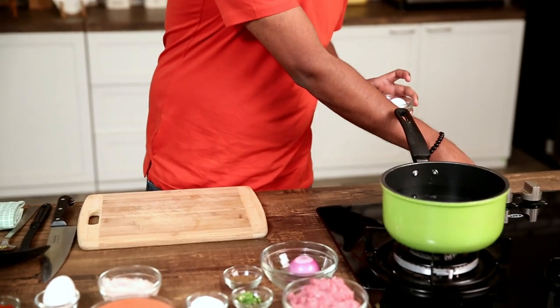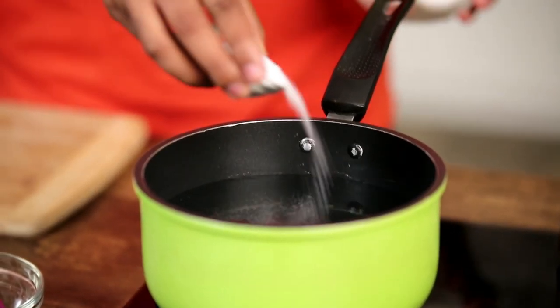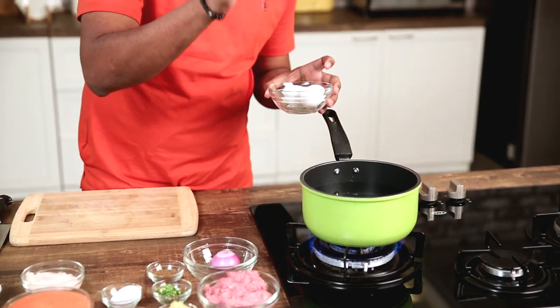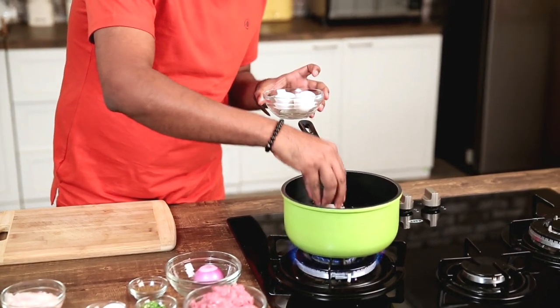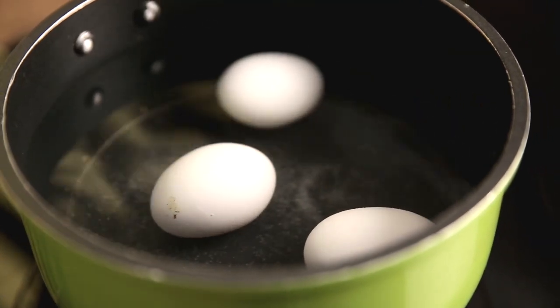The first step is to begin with hard-boiled eggs. I'm putting some water to boil, adding in a little bit of salt, and what goes in next is washed eggs. Now we need hard-boiled eggs, but make sure you do not over-boil them. When you over-boil, the yolk which is yellow in colour gets a grey ring, which is nothing but Ferrous Oxide, which is poisonous. So make sure you boil eggs to perfection — 6 to 7 minutes — and you get perfect hard-boiled eggs.